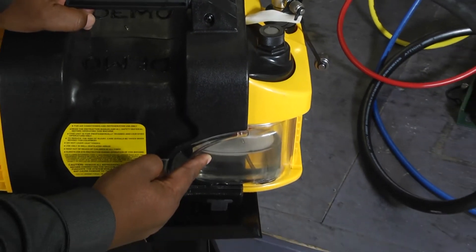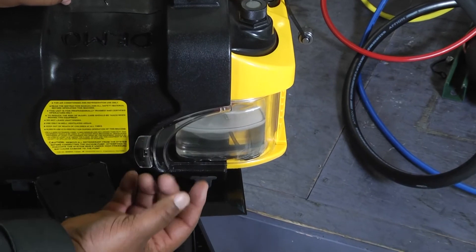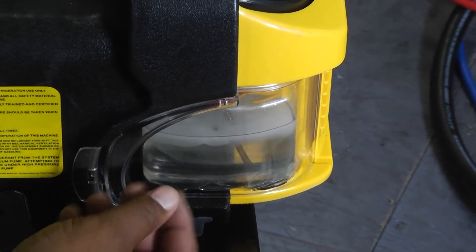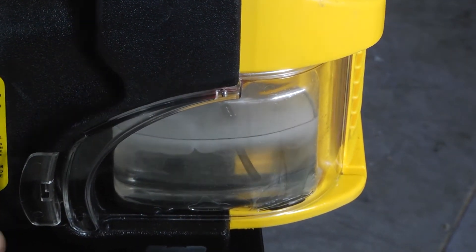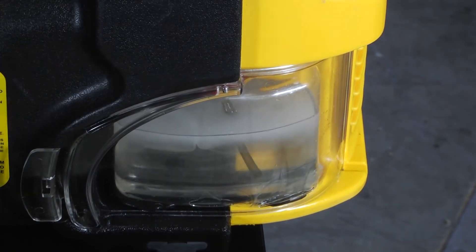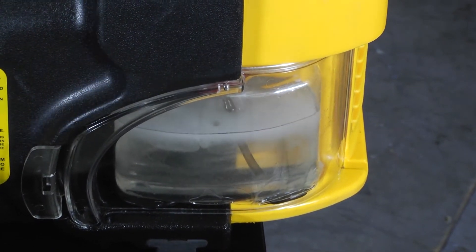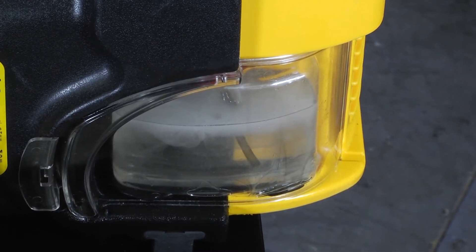As the machine is running, you'll notice that the oil inside of the vacuum pump is starting to get cloudy. That's the moisture actually coming out of the system. If we have a lot of moisture in the system we can see this whole container turn almost white — that white cloudiness is the moisture inside of there.